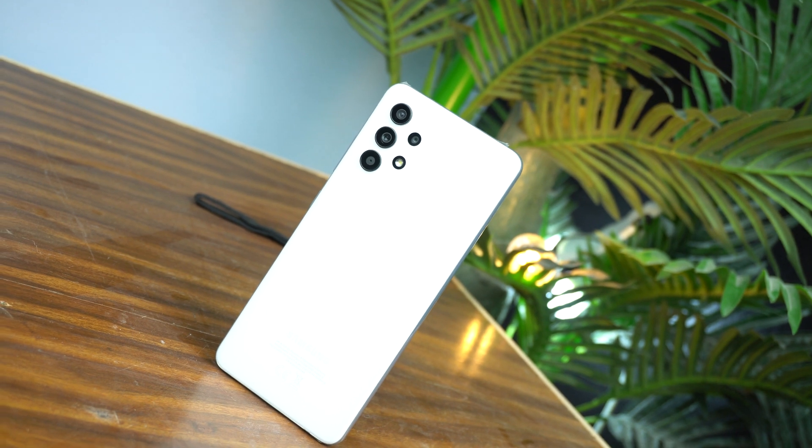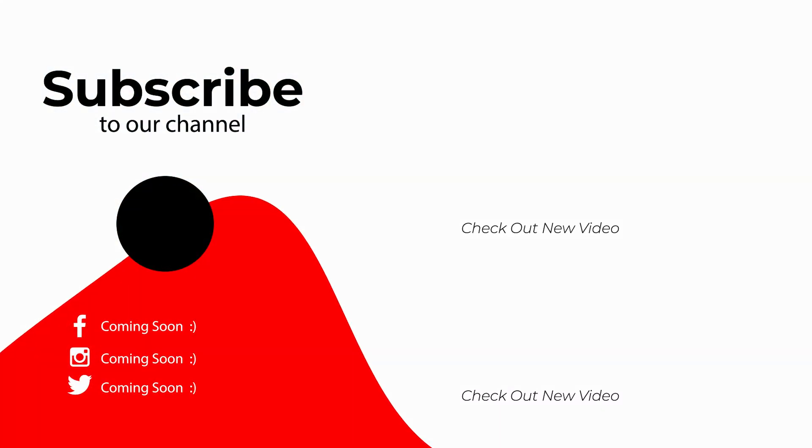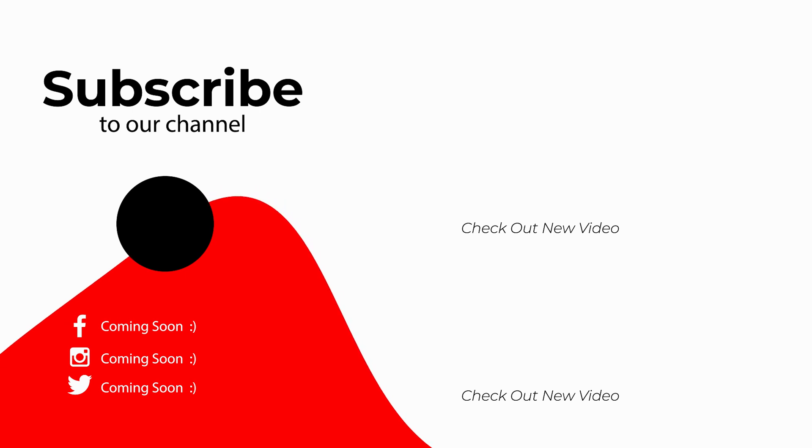I hope you enjoyed this trick and found it helpful. If you really found it helpful then please like the video and subscribe to my channel, and also comment below if you have any question. See you in the next video. Bye!